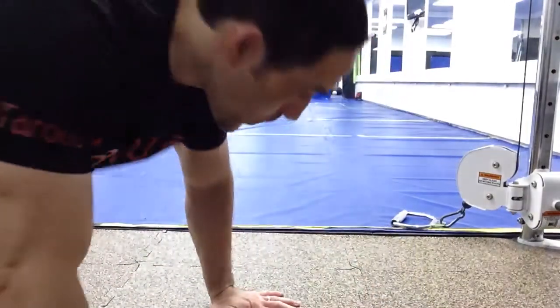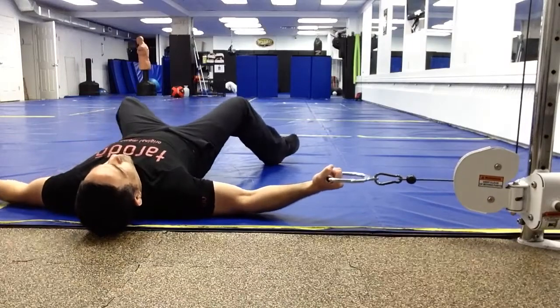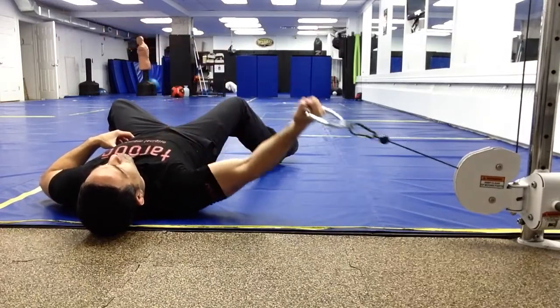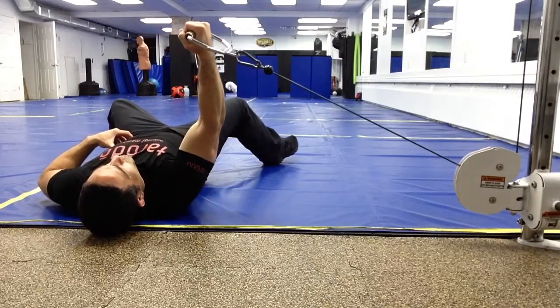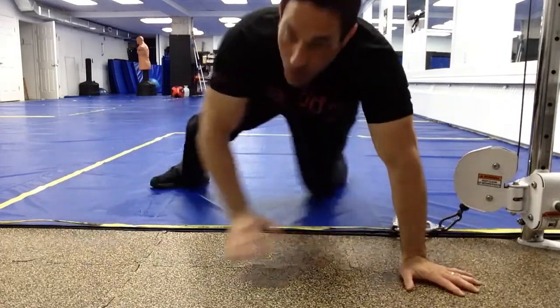Next up is the cable fly, targeting the muscle fibers of pectoralis major. I'm going to do two repetitions and pause where peak tension is occurring in the range of motion. With the cable fly, peak tension is occurring relatively late in the range of motion when the muscle fibers of pectoralis major are relatively short. For me, this is not a great exercise if you're targeting muscular growth.